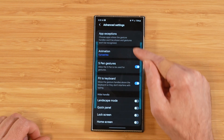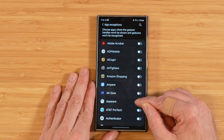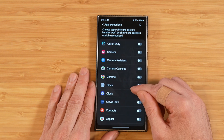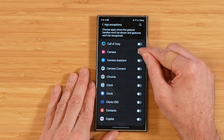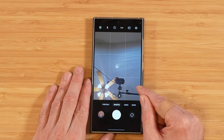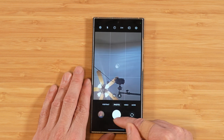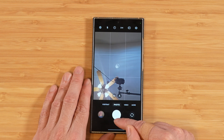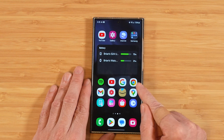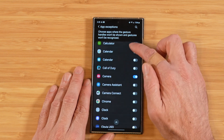In Advanced Settings, the first option is App Exceptions. You can pick a list of applications where you don't want one-handed operation to take place. For example, enabling it for the Camera app — when the camera application is open, it reverts back to regular One UI gestures. You can run through the list and pick whatever apps you want.